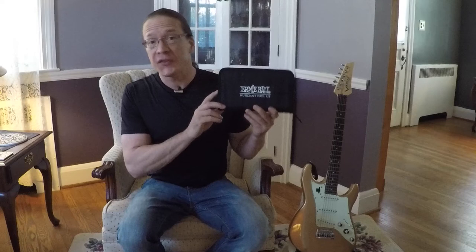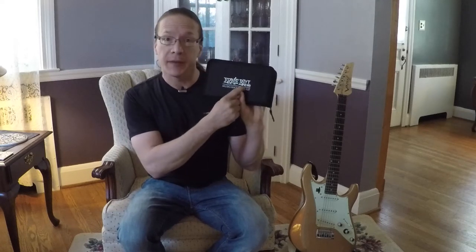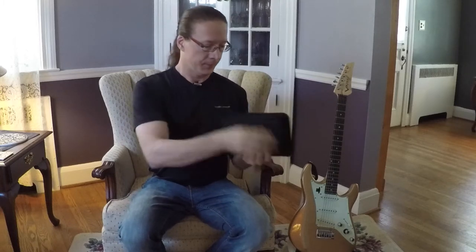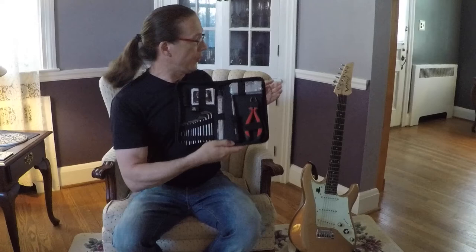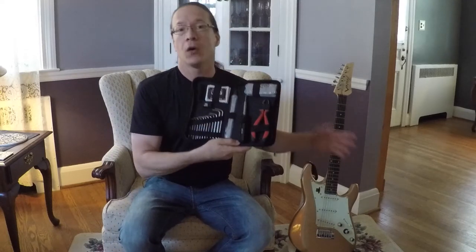The Musicians Toolkit is a small compact Ernie Ball branded carrying case. And in the carrying case you have a nice assortment of all of the tools you need to change your guitar strings and to make other adjustments on your guitar.